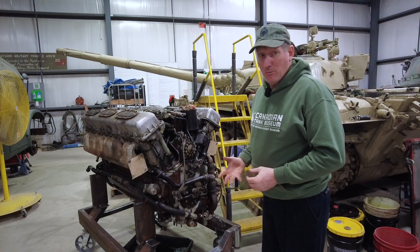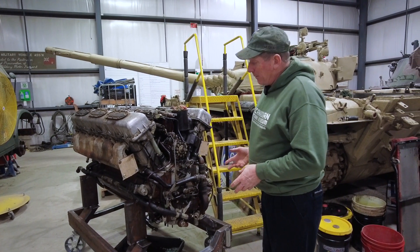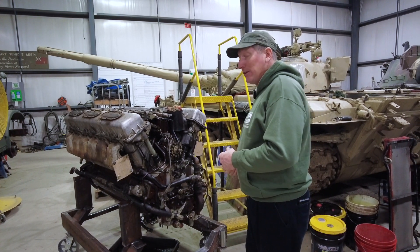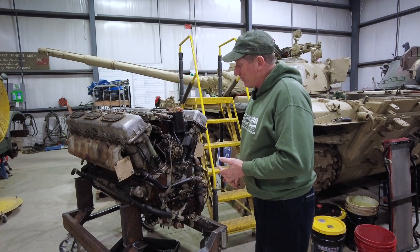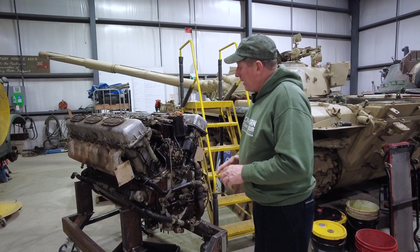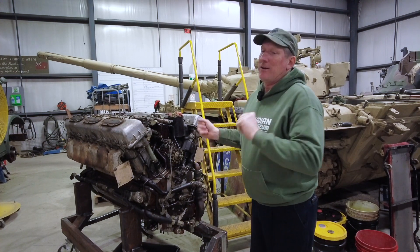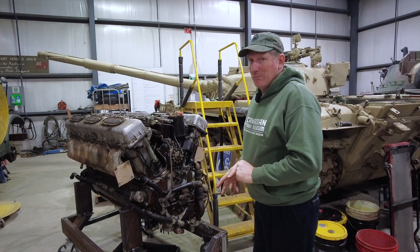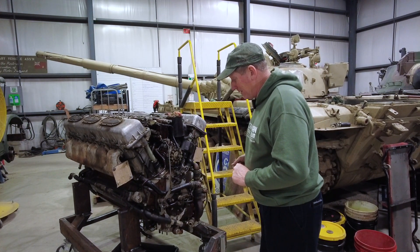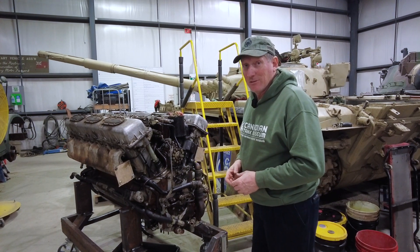Stay tuned because there will be more videos on it. We're hoping to get our other engine out onto another frame — we're going to try and make a stand that we can actually run it on, which involves getting a lube pump, a lube reservoir, a starter, and a whole bunch of stuff hooked up before we can actually test run it. But that's the game plan: check the viability of this engine, check the viability of our monument engine, get one of them running, and make sure it's good so that we can get it back in and get our tank back in service. A lot of work, but it's something we need to do for an operational tank museum.